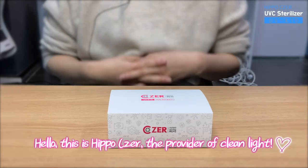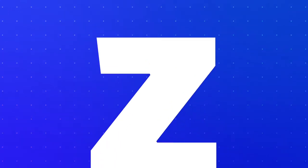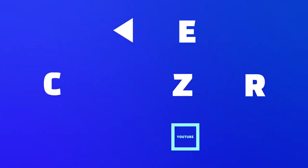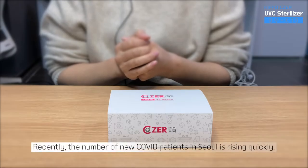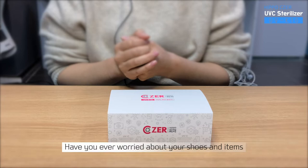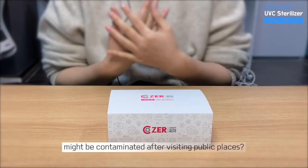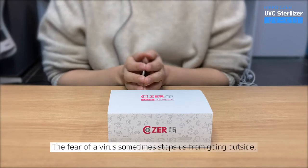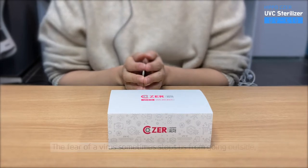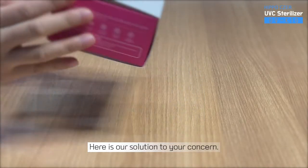Hello, this is Hippo Cesar, the provider of clean light. Recently, the number of new COVID patients in Seoul is rising quickly. Have you ever worried that your shoes and items might be contaminated after visiting public places? The fear of virus sometimes stops us from going outside, but to continue our life, we can't do that. Here is our solution to your concern.